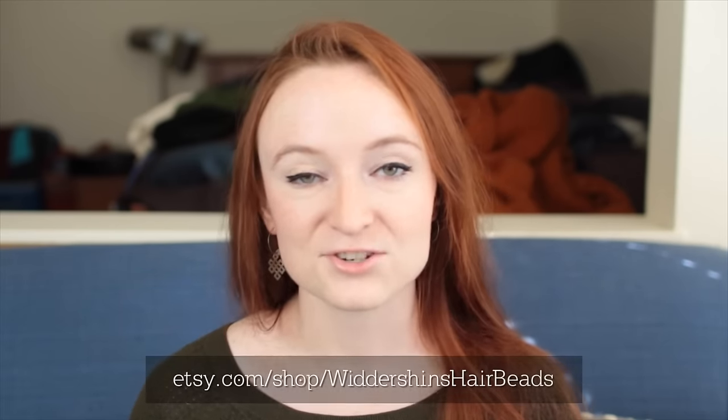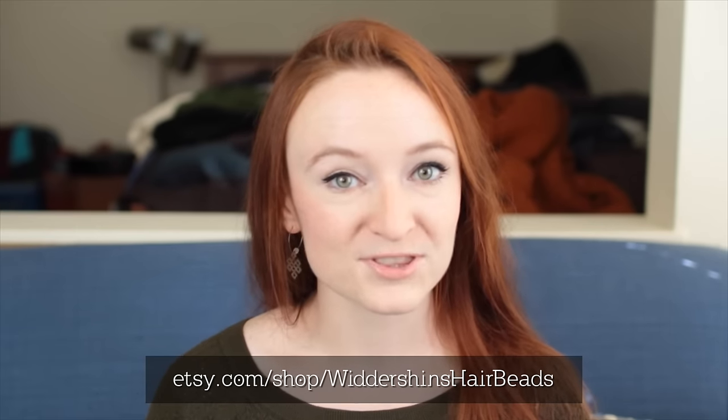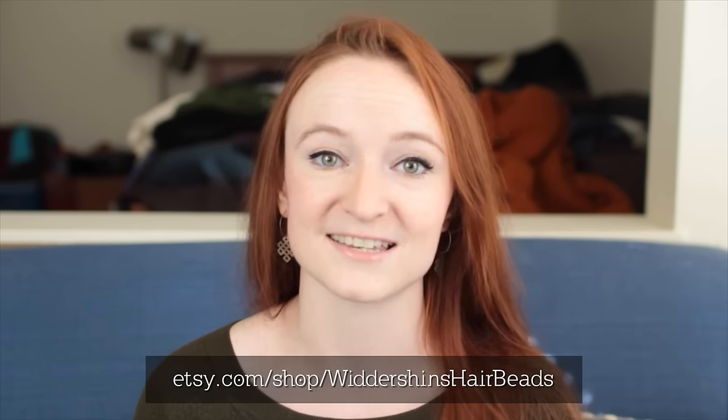Hopefully this quick hair tips video was helpful to you. If you liked it, make sure to check out Widdershin's Hair Beads Etsy page. Explore what you can do with these beads, and then don't forget to tag me in a photo of what you come up with so that you can be entered into the giveaway. Thanks for watching, and see you again next time.